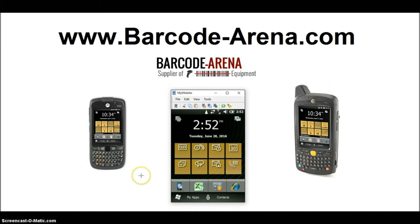Hey guys, we're back again. It's the Barcode Arena YouTube channel. The video today is connecting the MC65 and ES400 handheld barcode scanners to your Wi-Fi network.